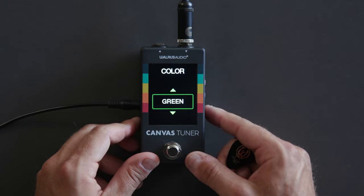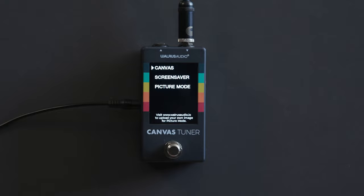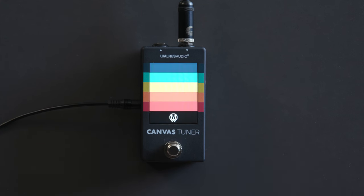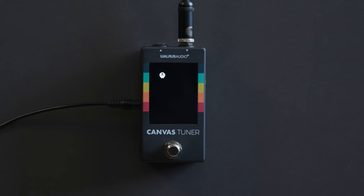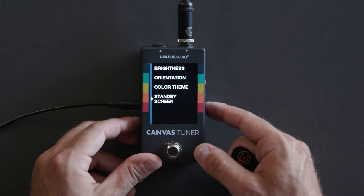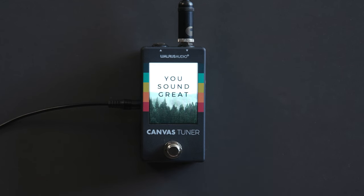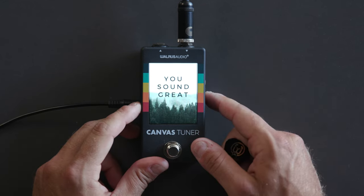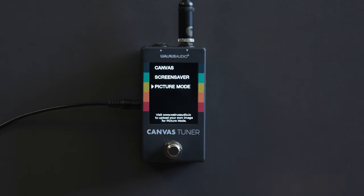The standby screen is what displays when the tuner is not on. Here the Canvas logo is the default standby screen. We can also pick screensaver, which is the Walrus logo moving across the screen and bouncing off the side walls. And even more fun than that is picture mode — when selected, you get a little encouragement: 'You sound great.' Even better, picture mode allows you to upload your own image to the pedal.